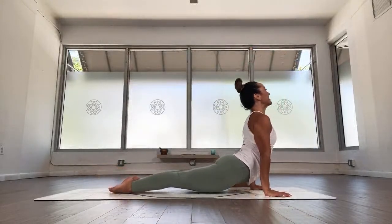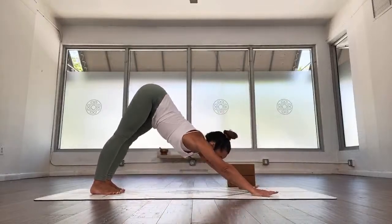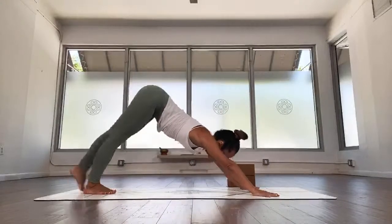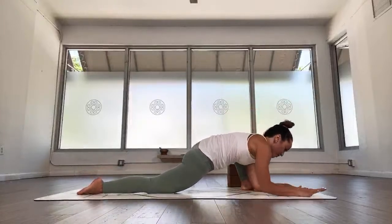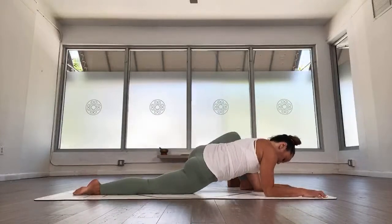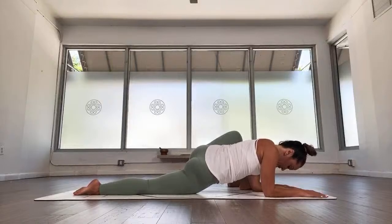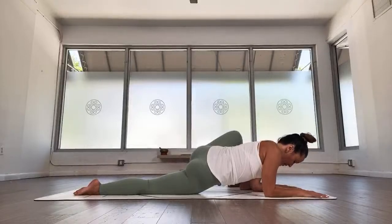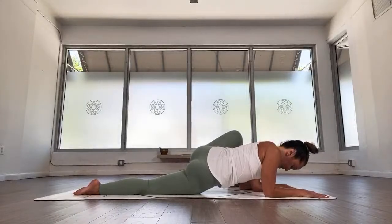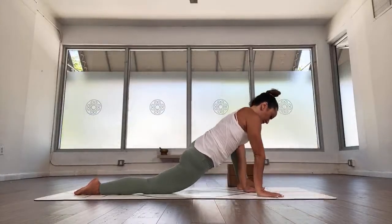Chaturanga, inhale, upward facing, exhale, downward facing. Long deep breath in as you settle in. Let's prepare for the other side — inhale, step left foot forward, we start off in lizard lunge. Exhale, drop the right hip, give me both elbows on the ground, and then just settle down — explore the depth your body allows. Take about five breaths: one, don't force it, just feel where your body lets you go, two, feel your breath in your body, three, four, receive what your body gives you, five.